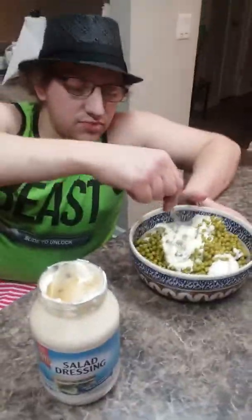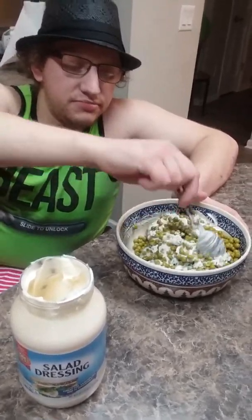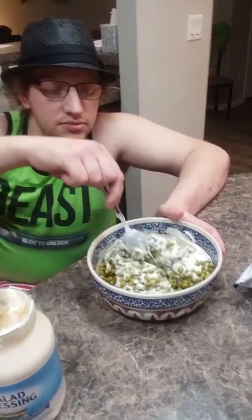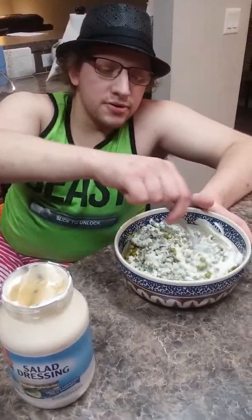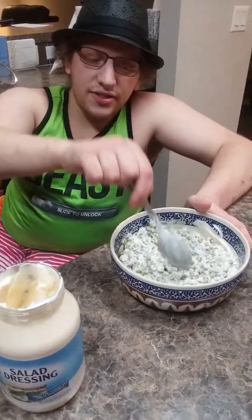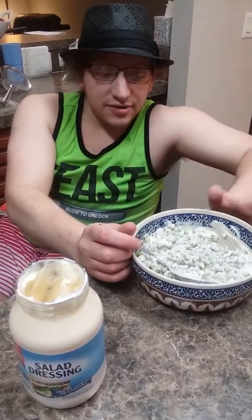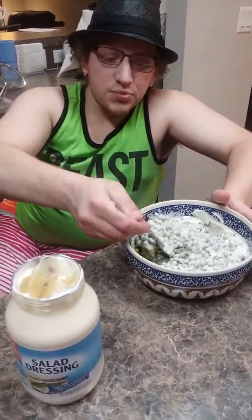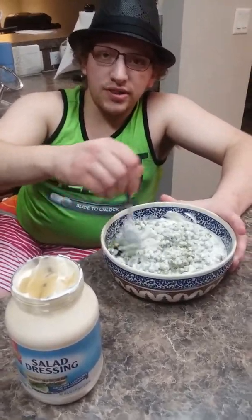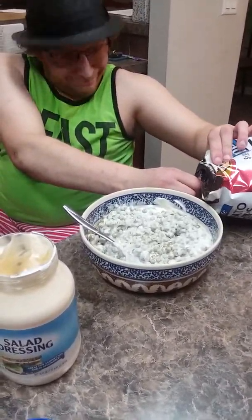Mix them up — this is pea dip. Make sure to still be gentle with them because you don't want crushed up pea dip. My mother made this when we were very young, so I always thought it was some special recipe with like seven or eight different spices. It's a recipe from my childhood — this is a good way to get your children to enjoy their vegetables.